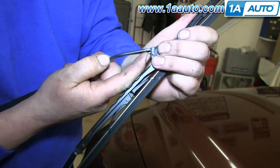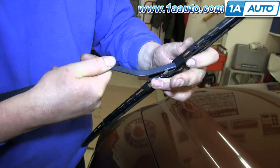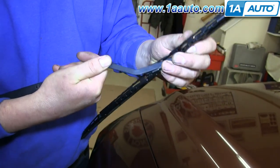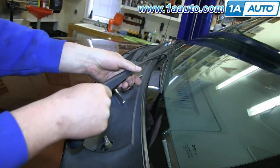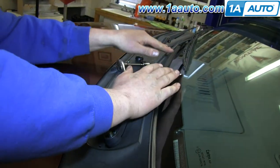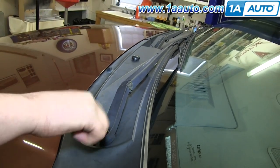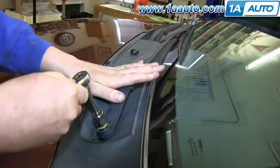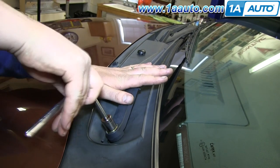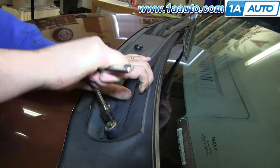Then you want to separate your wiper blade by pushing the tab and sliding it off, and then sliding it onto the hook of your new wiper arm. Now push the wiper arm back down onto the stud, making sure it's lined up where you want it, and then replace and tighten up that 14mm nut. Now replace the cap, and you're all set.